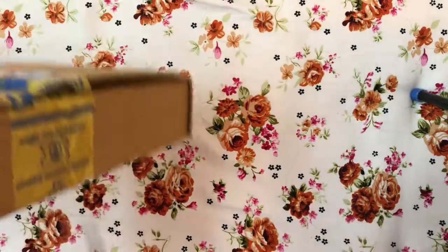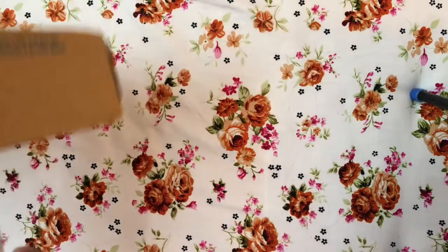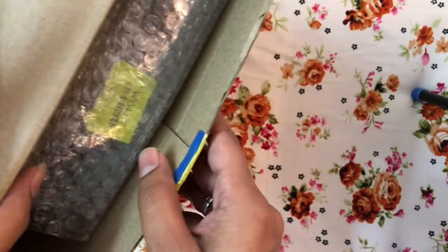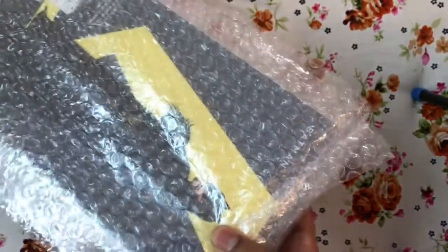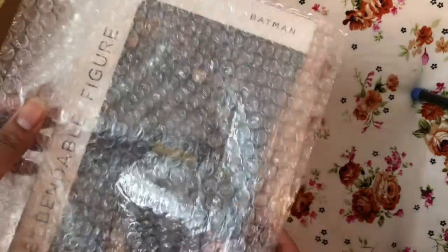I've just opened the outside packaging — it's pretty sleek and came off easy. I can draw out the action figure from within. It has a beautiful bubble wrap, and I think bubble wrap is very important when it comes to something like action figures.